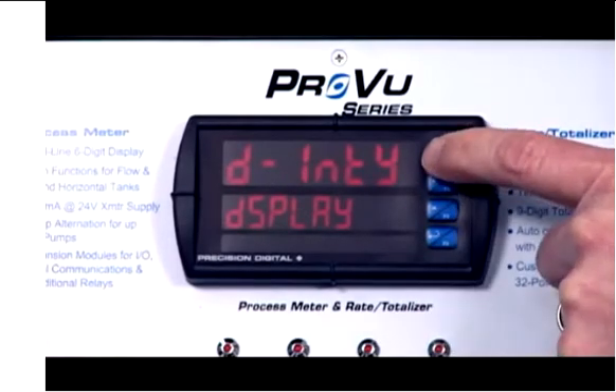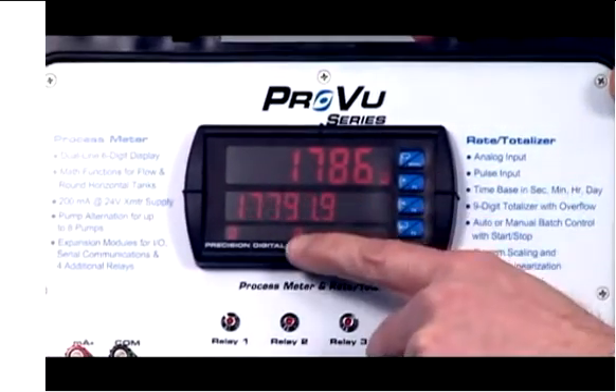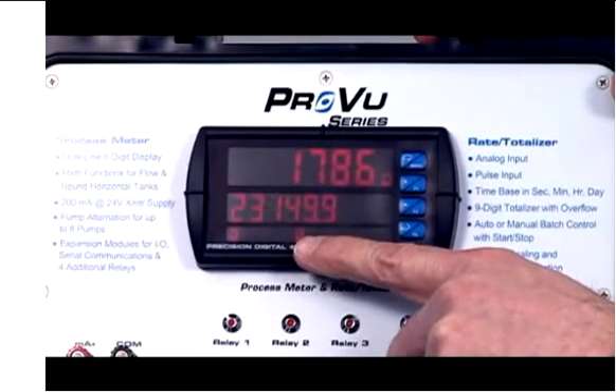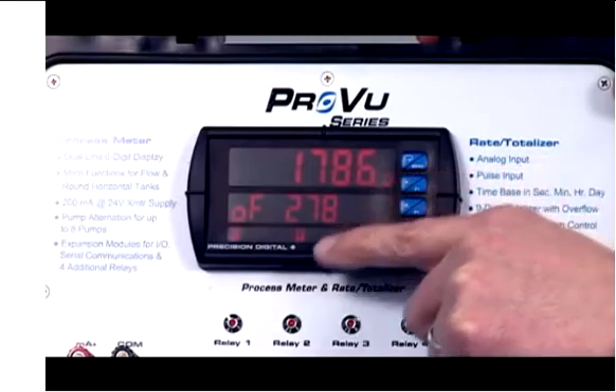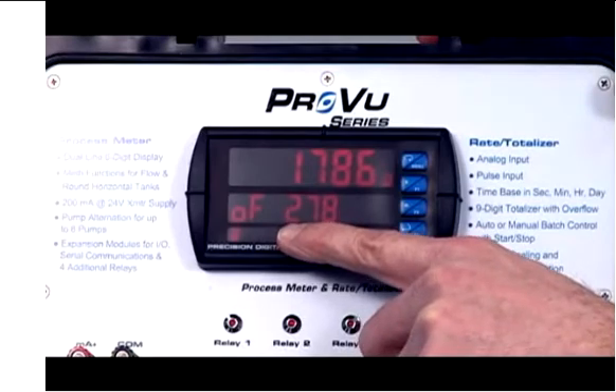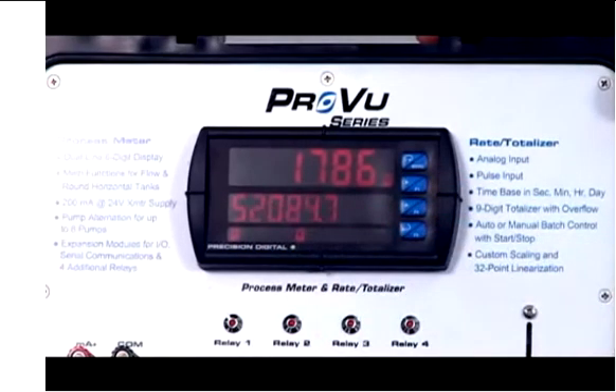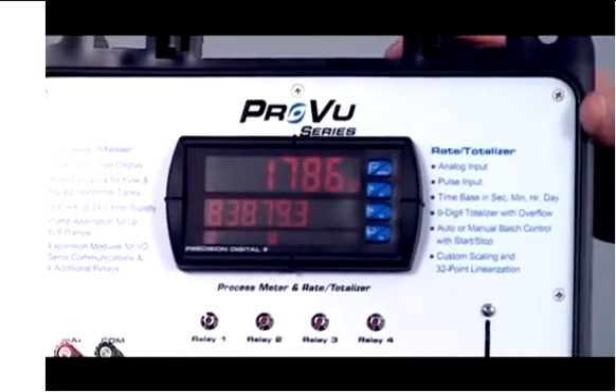We'll skip over the display intensity and go right back to the main display. Now you'll notice that right now we are totalizing — we're at almost 200,000 gallons and up above we're displaying rate. Down below we're actually in the overflow mode, indicating we are displaying 278,457,000 gallons. So the ProView can actually display up to nine digits for total. We can also program the ProView to be set up for non-resettable total, so there really are quite a lot of features specifically designed for flow rate and total.